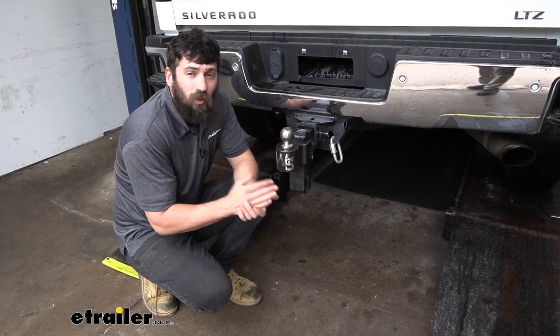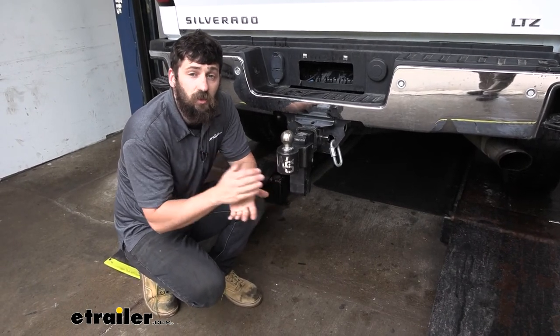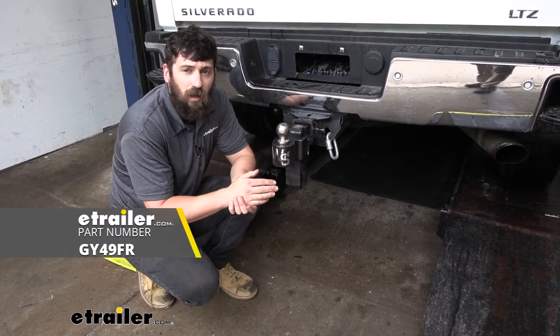Once we get it tightened up, we're going to go ahead and throw our wrench in the truck so we don't lose it. That's going to do it today for our look and installation of the Gen Y Iron Grip Anti-Rattle Hitch Pin Lock.